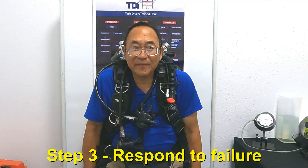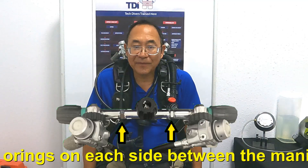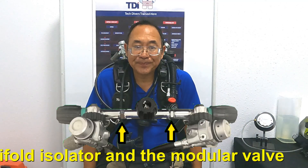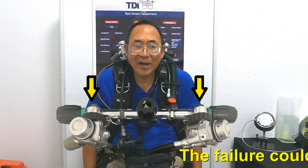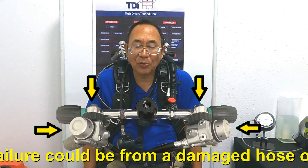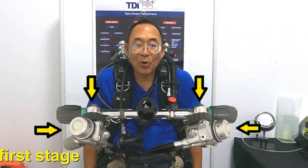In step three of the manifold failure emergency procedure, you want to respond effectively based on the information learned in step two. The leak could be coming from one of two places on either side of the manifold. The first place it could be leaking from is the manifold isolator itself. The second is either the left or right post and the first stage attached to that post. Depending on the situation, you'll need to respond accordingly to those four different scenarios.